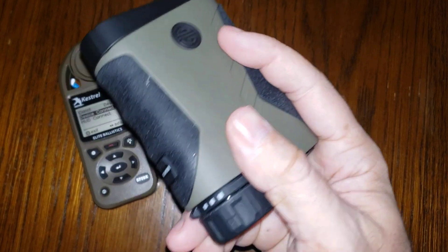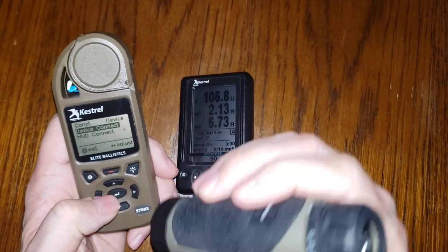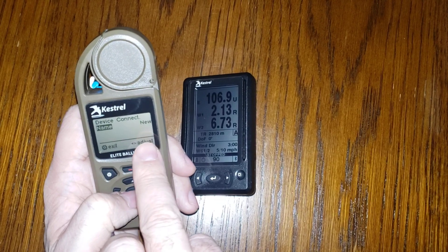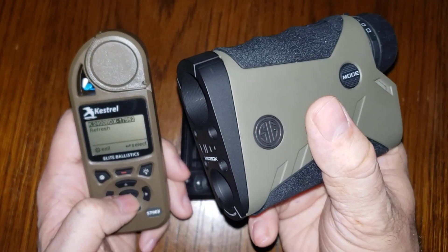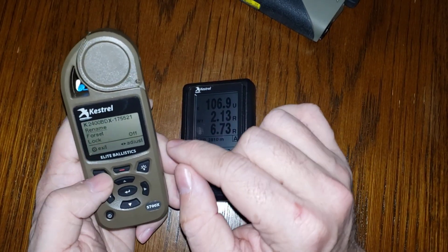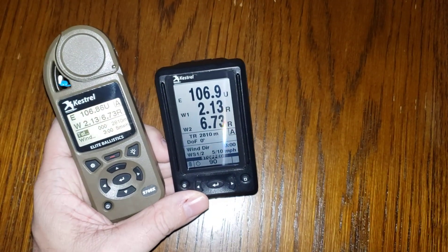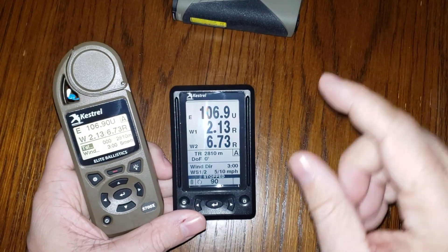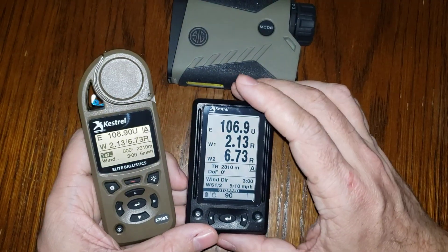The 2400 BDX is already in ABE external mode — that's an important keynote. On the 5700X, highlight 'device connect' and hit enter. It says 'new,' so hit enter again and it's searching. Hit the range button once to power on the 2400 BDX and it instantly populates on screen. Hit enter one more time and it's connected. Now all three devices are connected simultaneously. This allows them to work with the AB Elite engine together. You could even connect a SIG BDX scope at the same time and have all four devices running simultaneously.